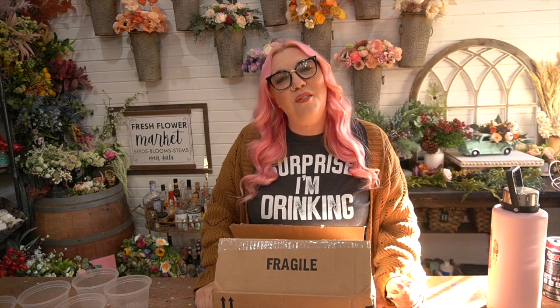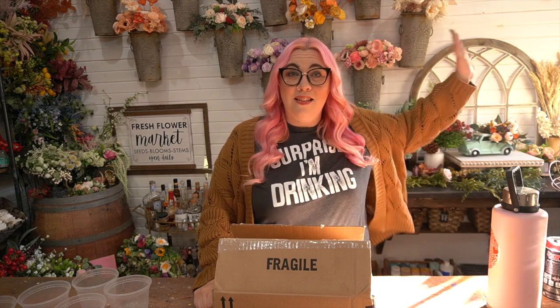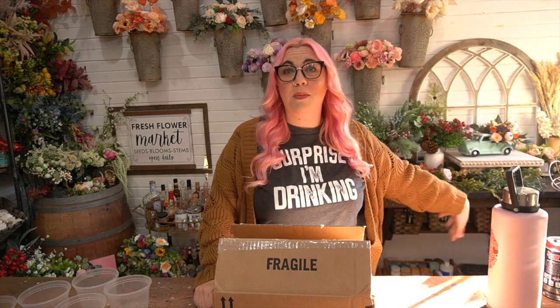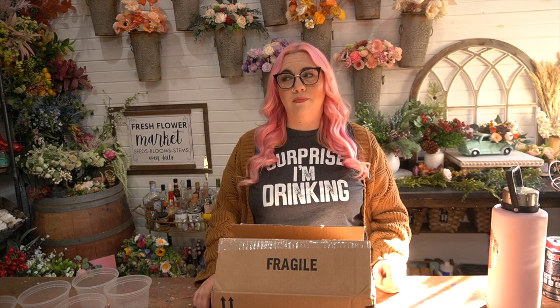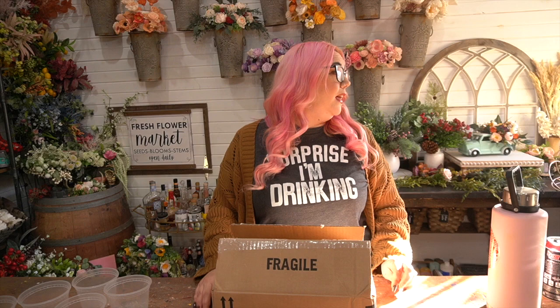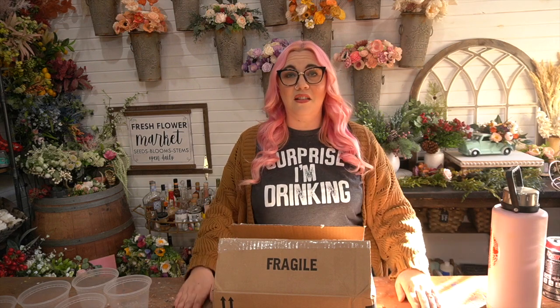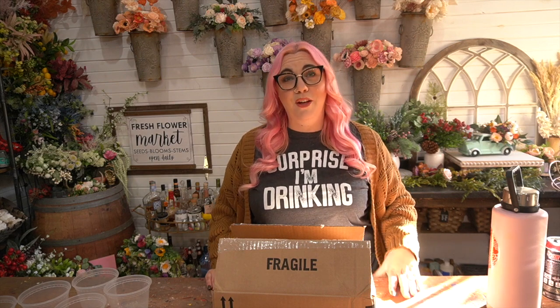Hi guys, it's Stephanie from Oh Your Lovely, where we carry the largest selection of wood flowers in the United States. The sun is doing something funky. I always forget after daylight savings — we all say this — it just gets dark so early. It's very early and the sun is already making its descent. Anywho, on to happier news.